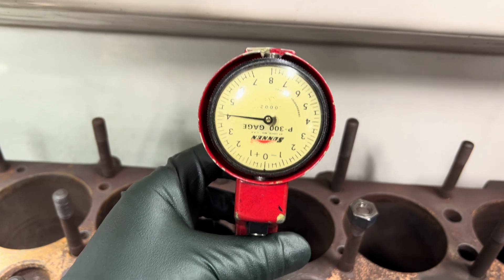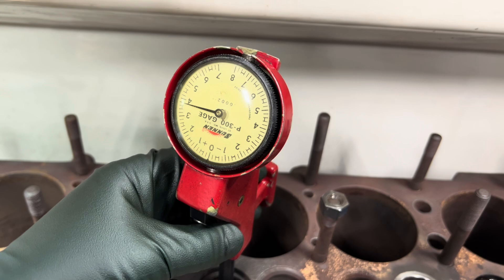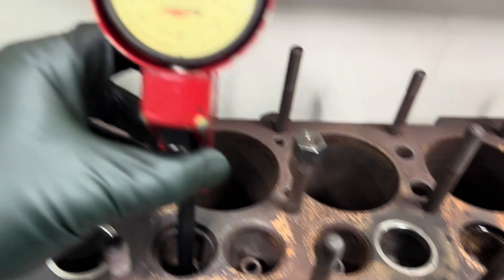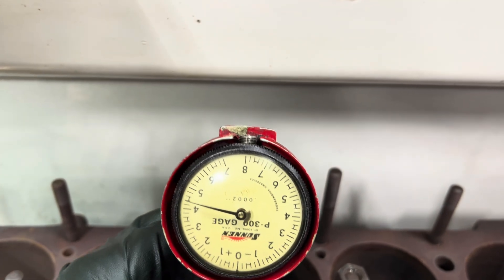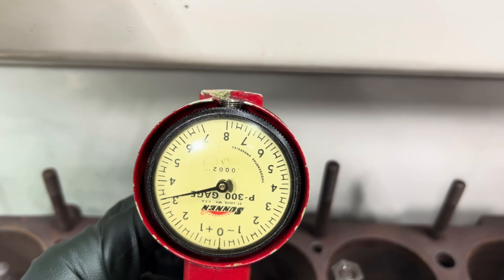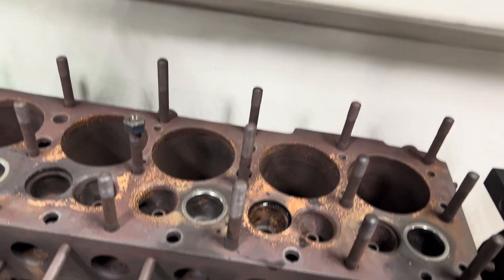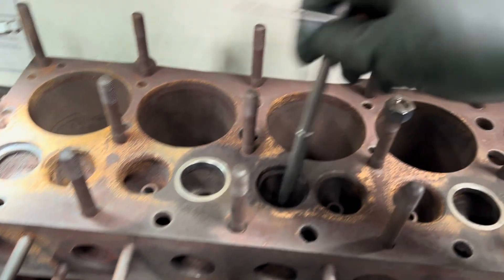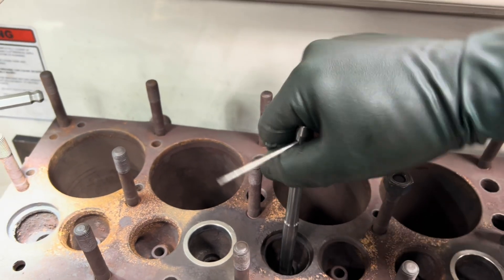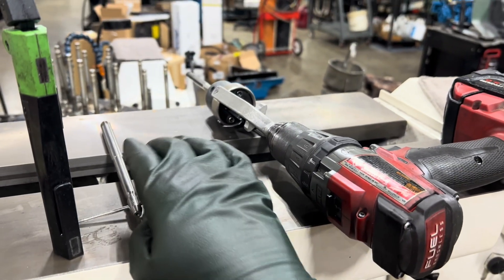I set this already up with two valves. I'm right there about three and a half, four thousandths. Let's come up a little bit. I'm going to open up just a shade to get the pilot to fit just a little bit better. My pilot's a .437. It's just a little too tight, so we'll use our Sunning valve guide hone here and hone it up a little bit.